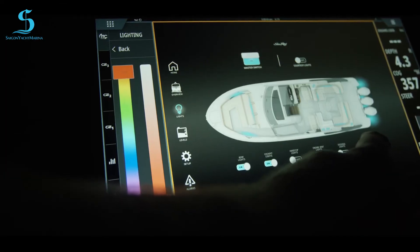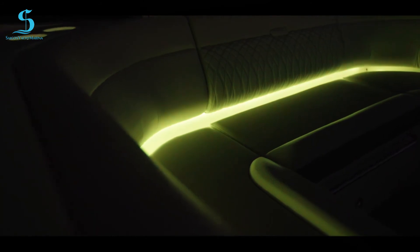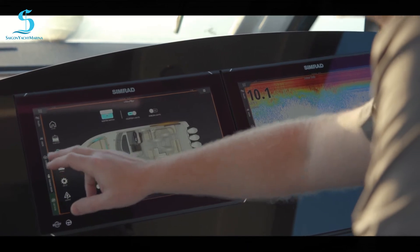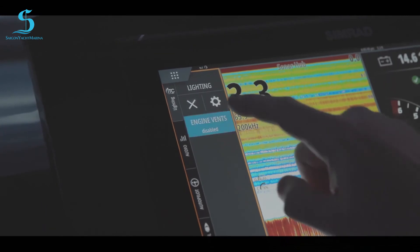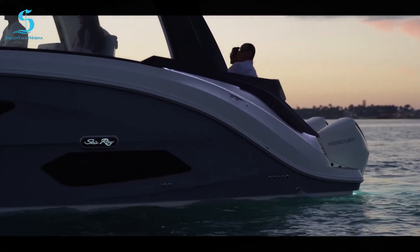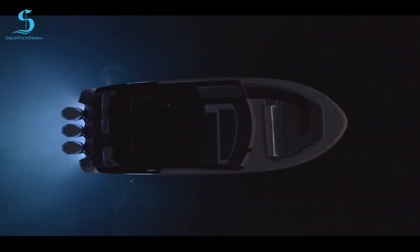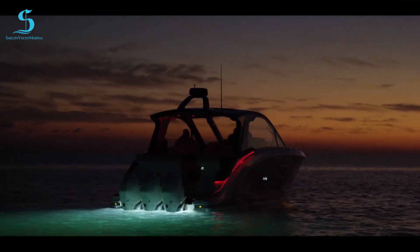Now let's talk about RGBW lighting. This boat has the new RGBW lighting feature and I can control all the lights from here. I can do the hard top, engine vents, and the side emblem which is lit — that one is white only. But your engine vents, cockpit lights, and underwater lights all change colors — you can have any color you want. It's a great feature for entertaining and creating ambiance.